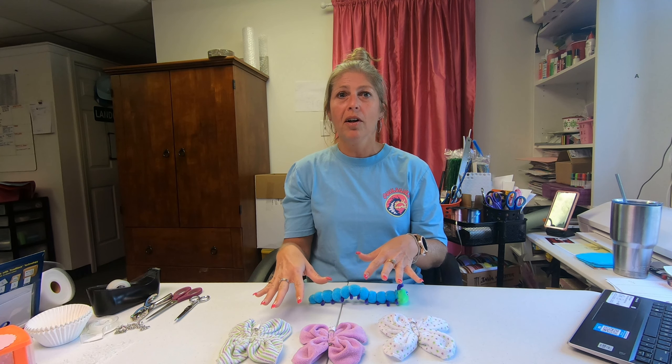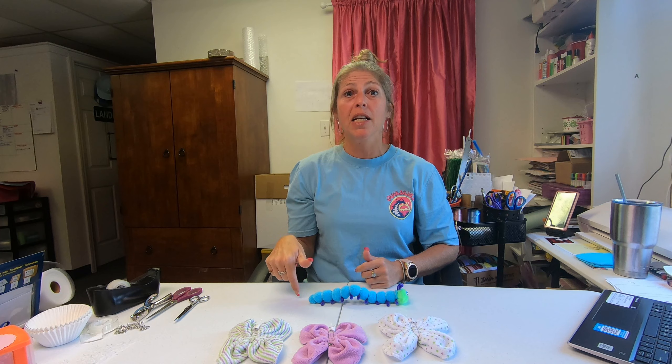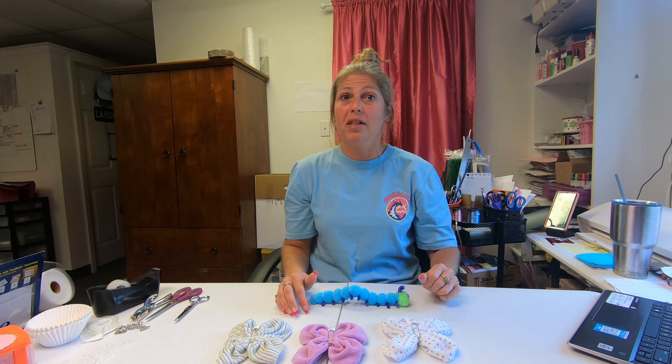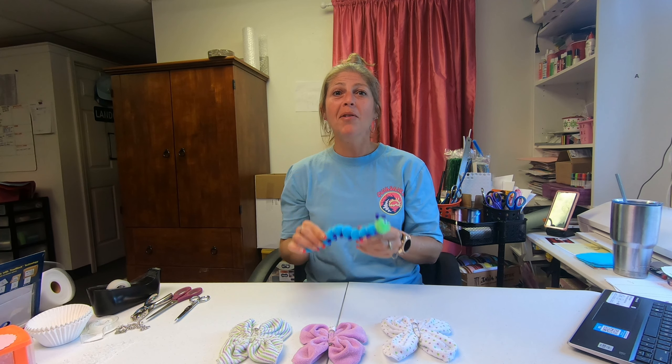If you'd like to purchase any of the items you see here, the link to my shop — Becky's Baby Cakes and Unique Gifts — is in the description below. If you enjoyed the video, click that like button, subscribe if you haven't already, and make sure your post notifications are on so you'll be the first to see when new items come out. See you on the next video — bye!